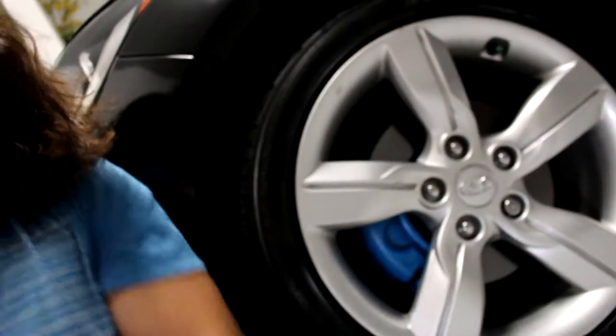How's it going everyone? My name is Hugh and in today's episode of Project Raptor, we're going to be working on calipers!